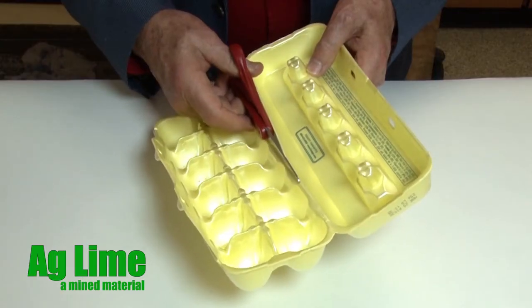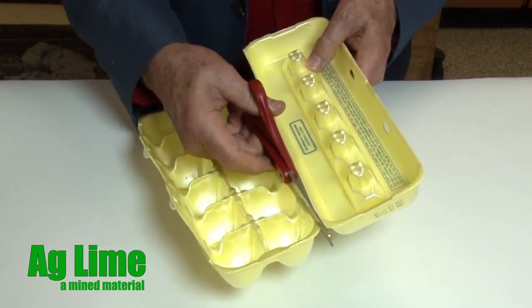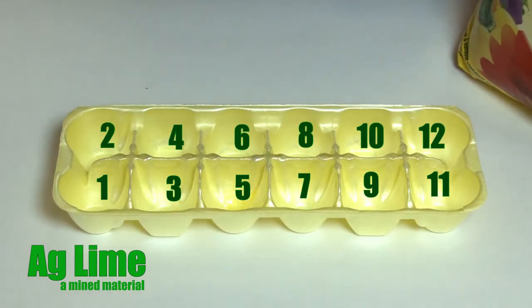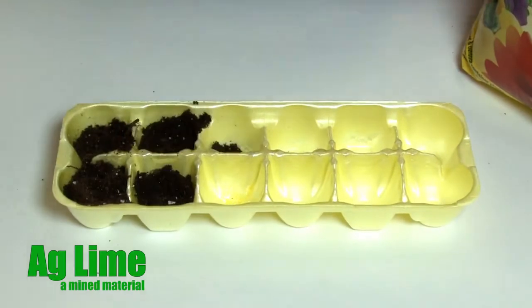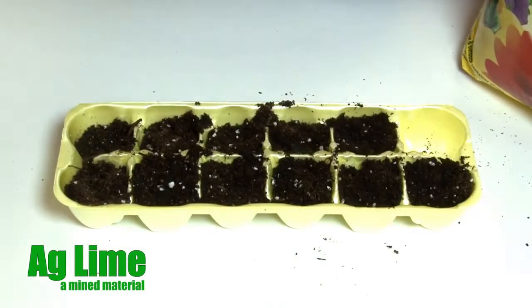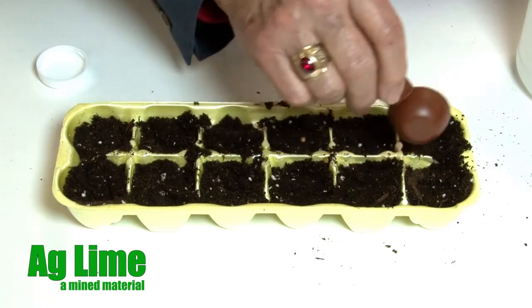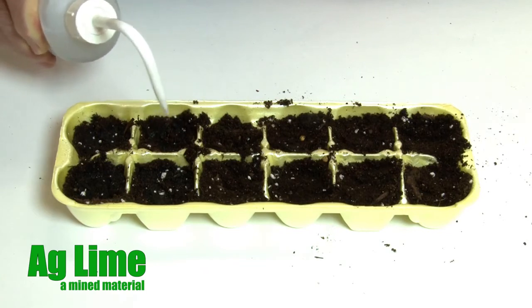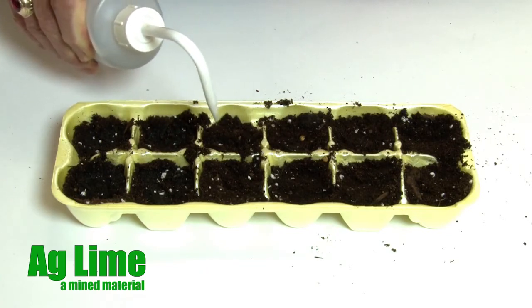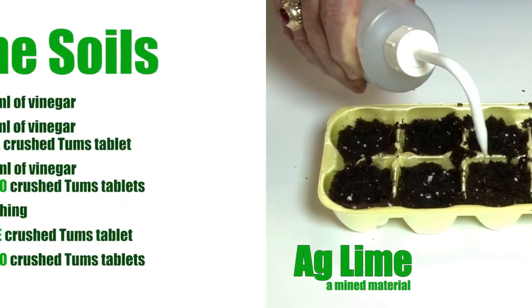Remove the top of an egg carton to create your experiment cells. You now have 12 planting cells for your experiment. Fill each cell within the egg carton with potting soil, then press down a bit to compact or densify the soil. Add 5 to 10 milliliters of water to each cell to moisten the potting soil, unless the soil is already moist or wet from the delivery bag.